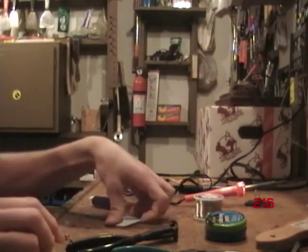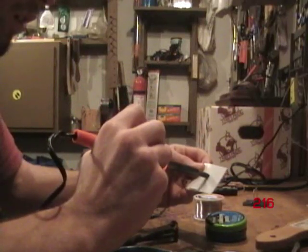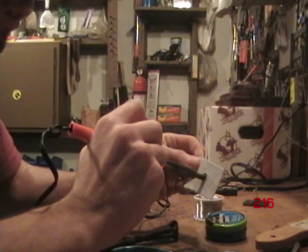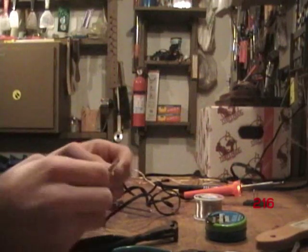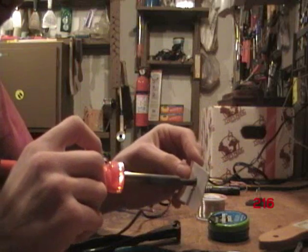Then you take the plastic and melt a hole into the plastic to fit the connector. Sometimes you have to make it kind of small so you can see if it'll fit right. In my case, I made it kind of small, so I have to make it a little bigger so it'll fit.